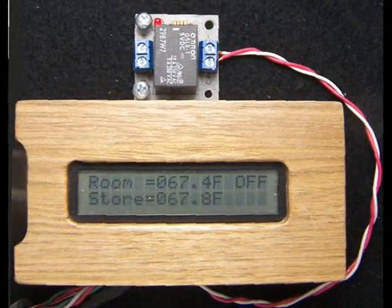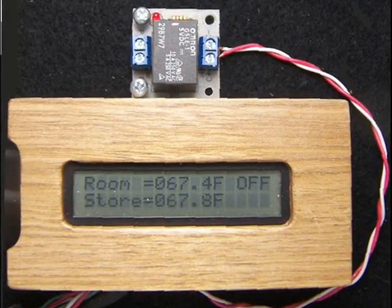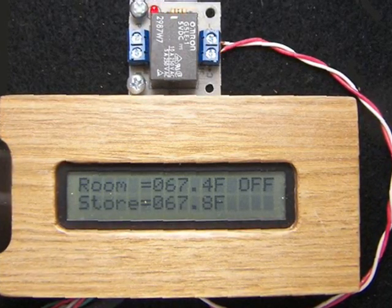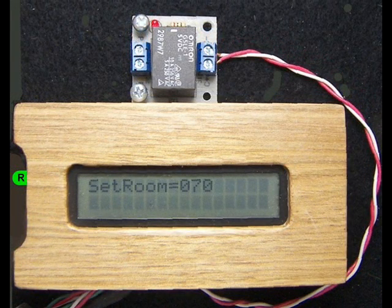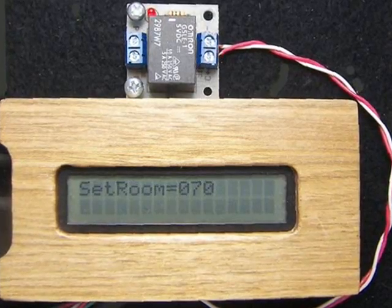That was painless. Now let's choose the room set point. This is the temperature, plus or minus a degree, we wish to maintain in our living quarters. We have chosen 70 degrees Fahrenheit for our room set temperature. This means heat may only be extracted from the heat storage when the temperature of the room drops below 69 degrees Fahrenheit. We may now release the button and observe both the room and the storage temperatures.